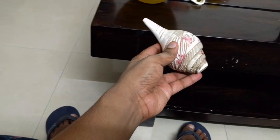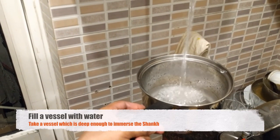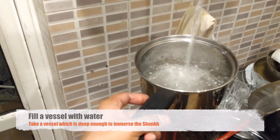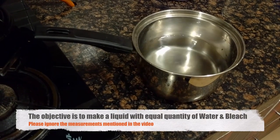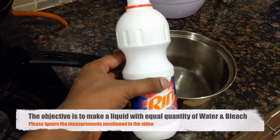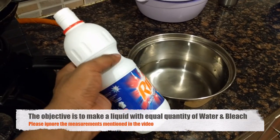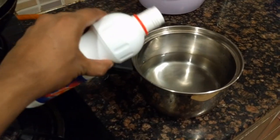To clean a shank, you need to fill this utensil with half the amount of water — we've filled it almost half, I would say it's almost one liter of water. After this, I will add half a litre of bleach, which is available in any of the grocery stores, into this liquid.